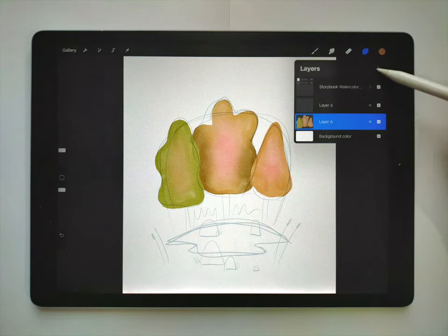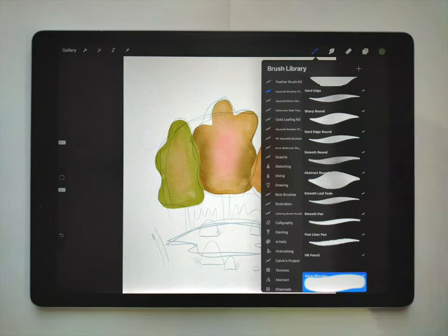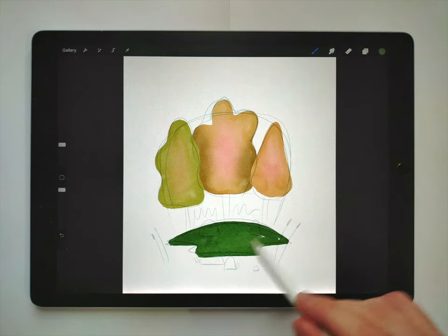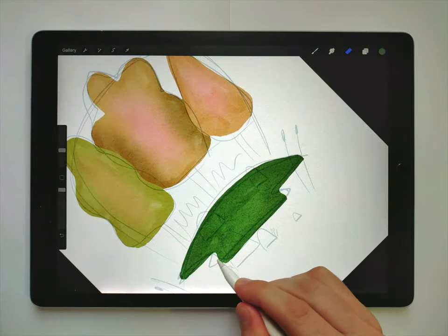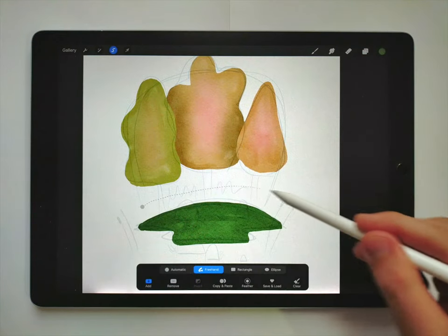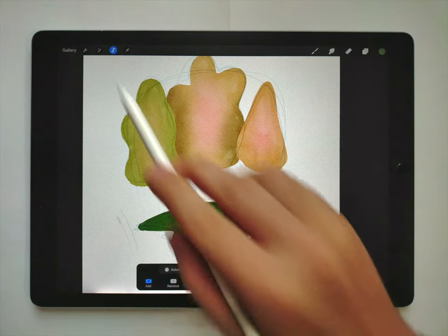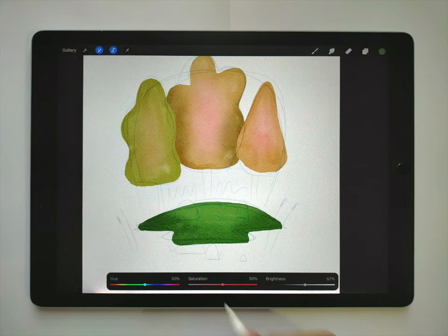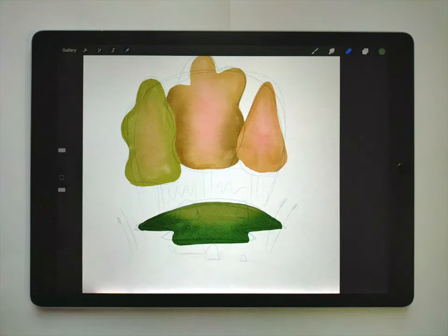Now I'm going to do the island next, so I'll make another layer. I'm going to use a kind of desaturated soft green color with the same soft Neptune quill brush. I'll clean up the edges with the eraser, then select the little island, feather it out, and go to hue saturation and brightness — lighten it and shift it towards yellow just a little bit.